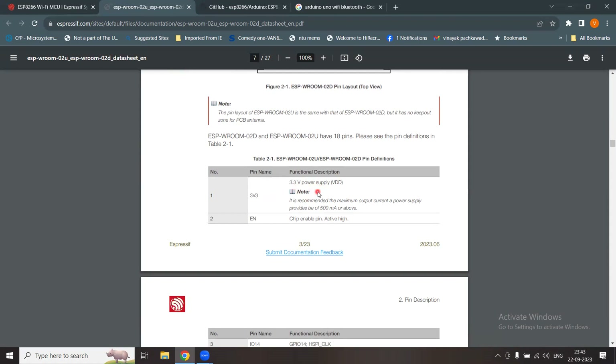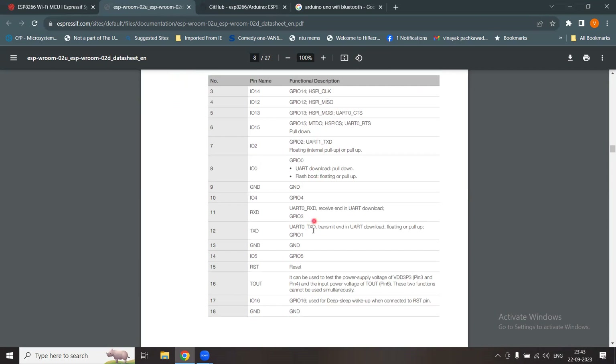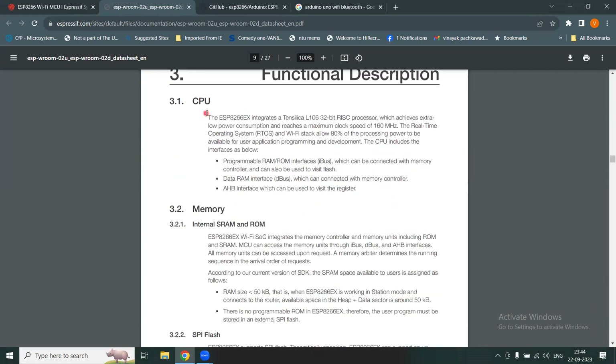The functional pin description states that 3.3 volt is the power supply, and it is recommended that the power supply provides a maximum output current of 500 milliampere or above. The EN pin stands for chip enable and should be tied to logic high to make the device active. When using this as hardware, you need to know the details of all pins.